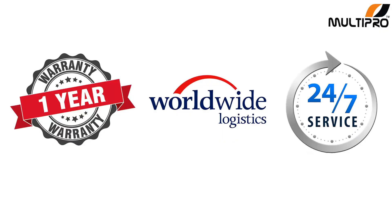With all this you will get 1 year warranty, 24x7 after sales support by our experienced engineers team, and worldwide logistic coverage of MultiPro Machines. So what are you waiting for — take your free demo now. Call us on +91 720-2021999, email us at sales@multipromachines.com, or visit our website www.multipromachines.com.